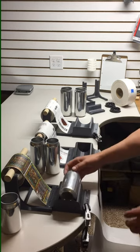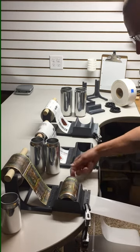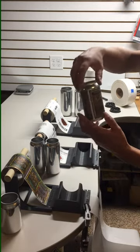Here you place the can, put it right in the Label Slayer, simply one-handed pull on the backing, and it rotates that can and very accurately applies that label, nice and quick.